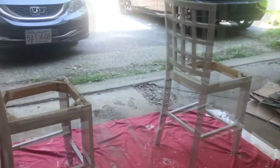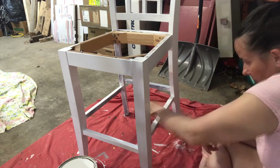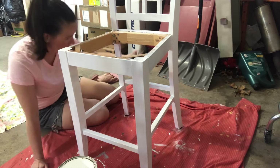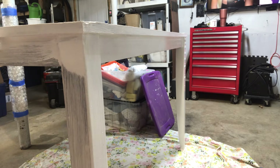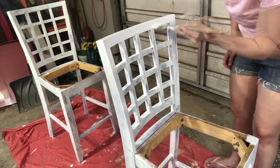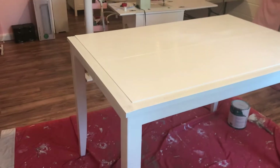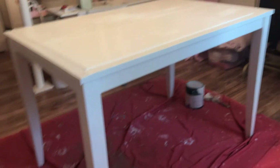Once everything was primed and dry I went over all this furniture with some regular white eggshell paint. I put lots of extra coats on the tabletop — even after I moved it back into my office I put another coat on. I knew I would be working at this table and wiping it down a lot and I didn't want the paint to wear through quickly. I let it dry for four days before we put the rulers in.